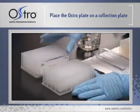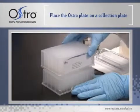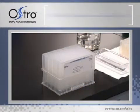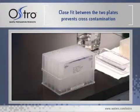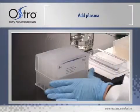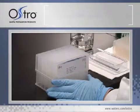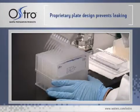First, place the Ostro Sample Preparation Plate on a collection plate. The Ostro Plate has been designed so the tips extend into the wells of the collection plate, fitting closely and securely to prevent cross-contamination. Add between 50 and 200 microliters of plasma into the wells of the Ostro Plate. The FRIT design prevents leaking.